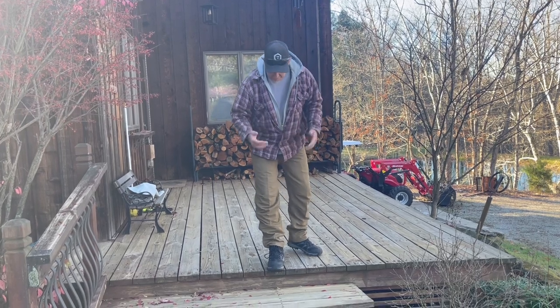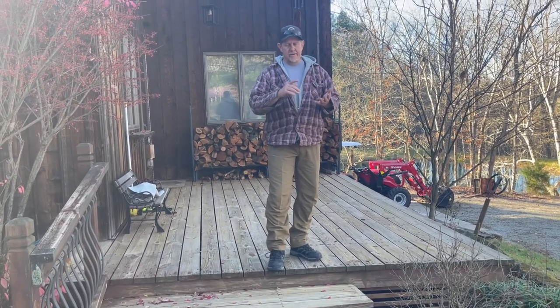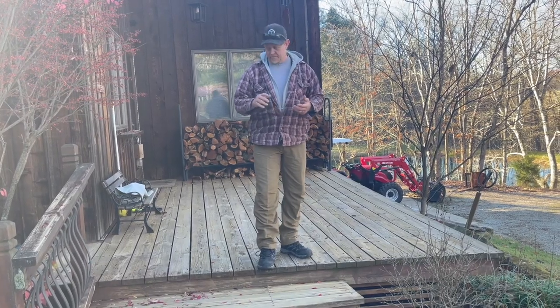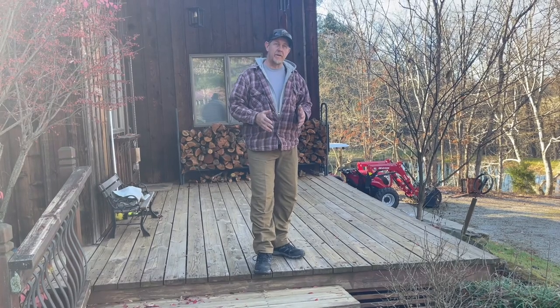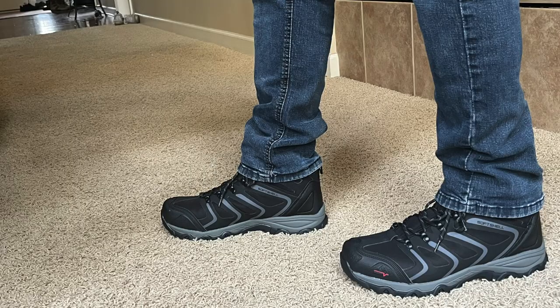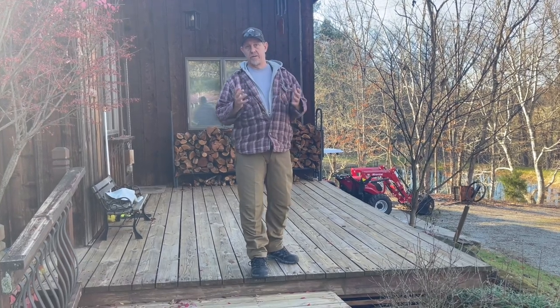So I'm wearing these around my country property here. I hike in the woods, I cut firewood, I do a lot of stuff on tractors, I hunt, and I have worn these over the past six weeks. I wanted to make sure I really got to wear them before giving a review, because I've gotten some really crappy shoes free in the past.